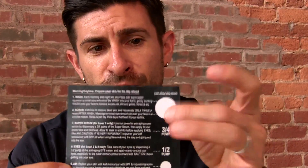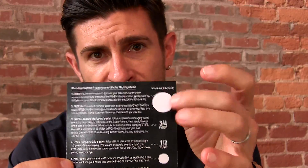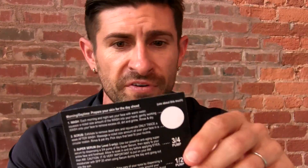So if you're using a ton, you're wasting product. There's no need for that. In the future we're going to have to reduce the size of this circle a little bit just to be a little bit more conservative. Other than that, the directions are pretty straightforward.